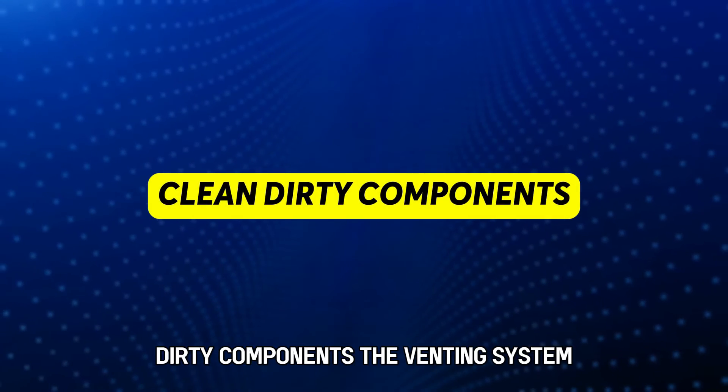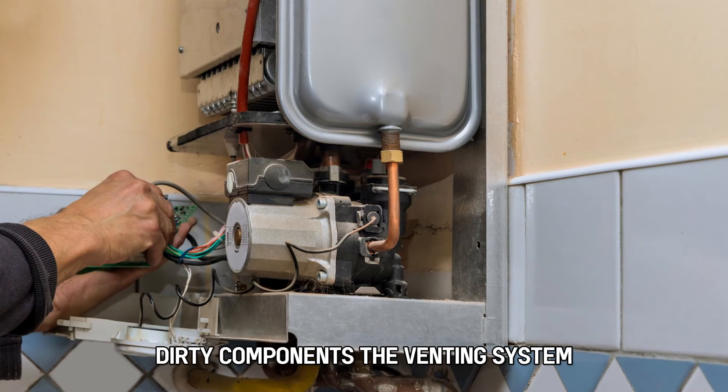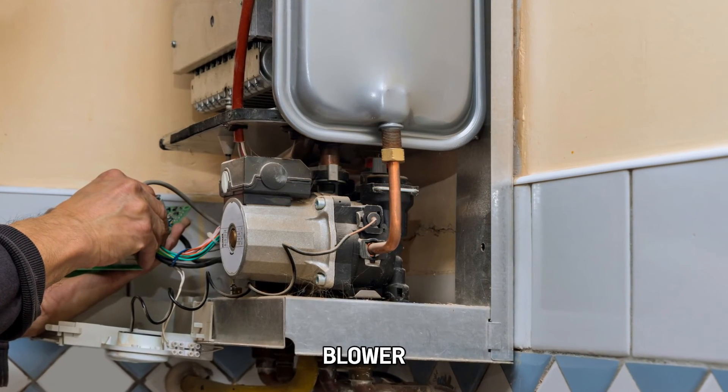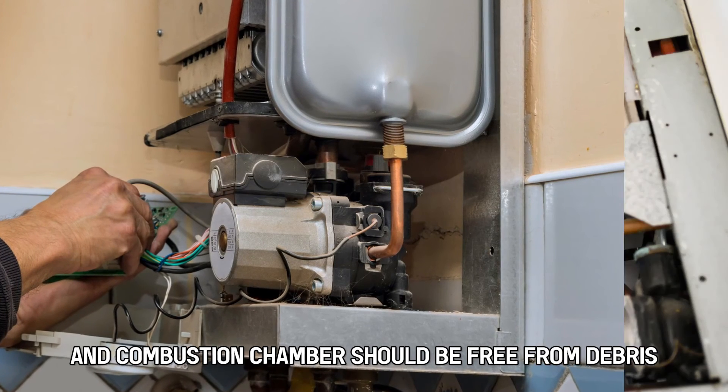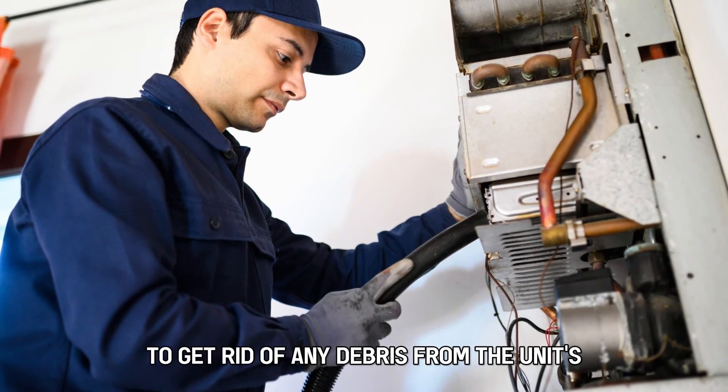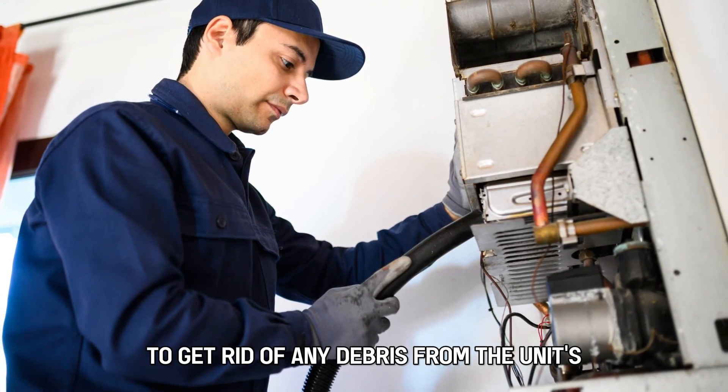Clean dirty components. The venting system, intake exhaust, fan blower, and combustion chamber should be free from debris. You can use a shop vac to get rid of any debris from the unit's venting system.